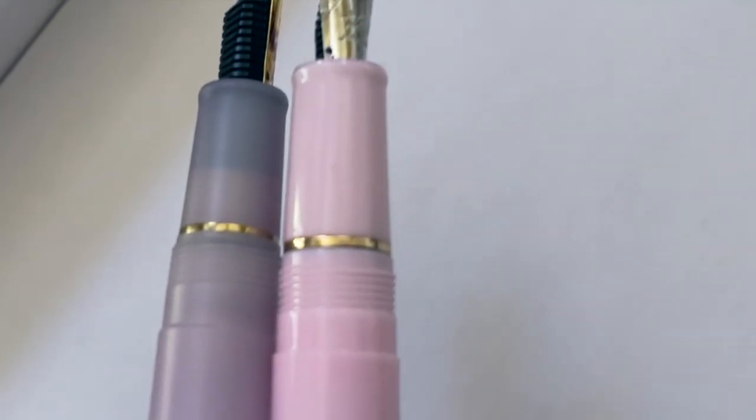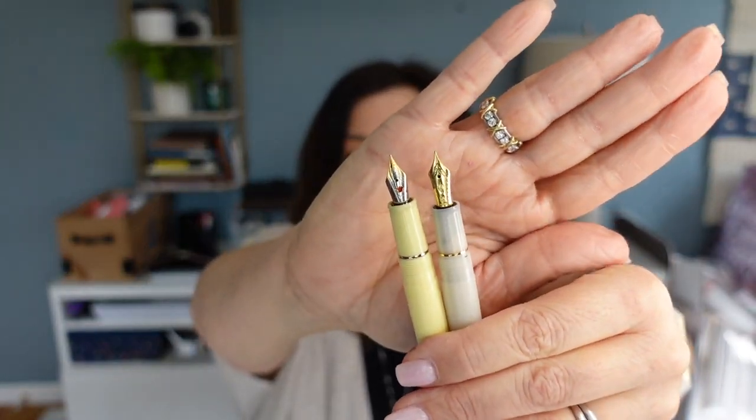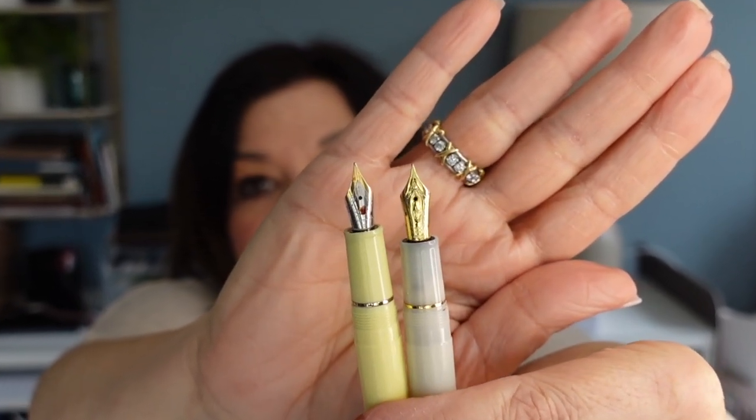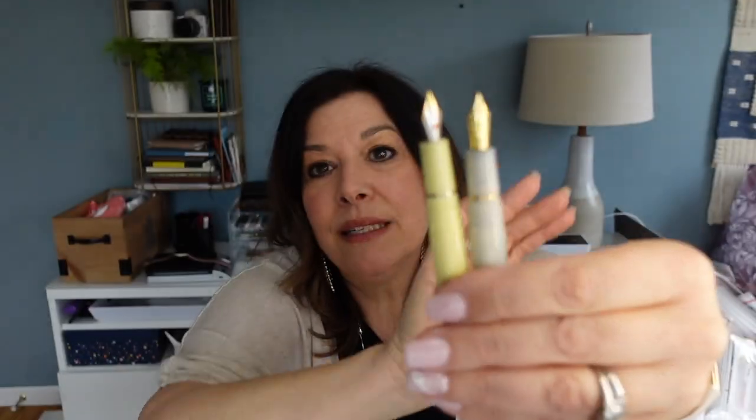One of the first things I noticed is that the threading on the Jin Hao is more pronounced — it's not as smooth as on the Sailor Shiki Yori. Size-wise they're very similar, but the Jin Hao nib is smaller, though it is two-toned which I really like. You can see the difference in nib size and feel the more pronounced threading on the Jin Hao. Also, with all the Jin Haos, we are of course not dealing with 14 or 21 karat gold nibs — these are steel nibs.